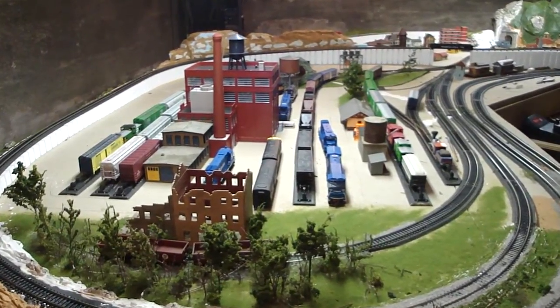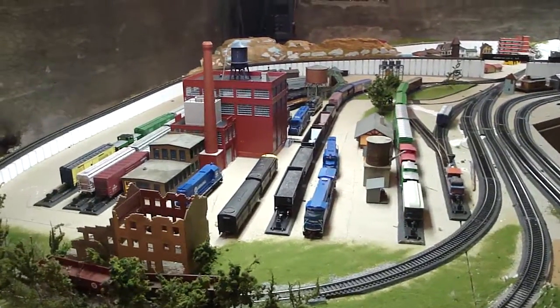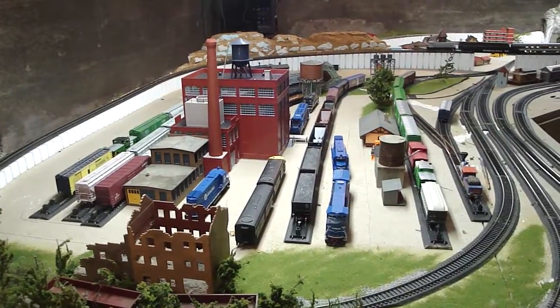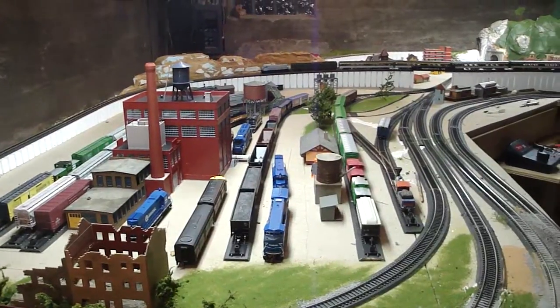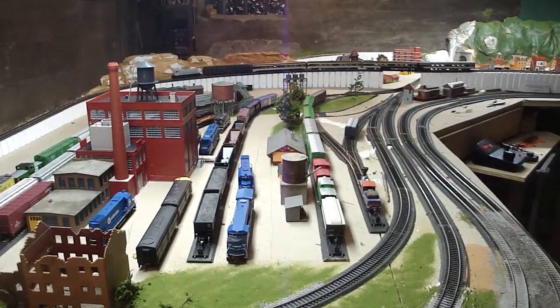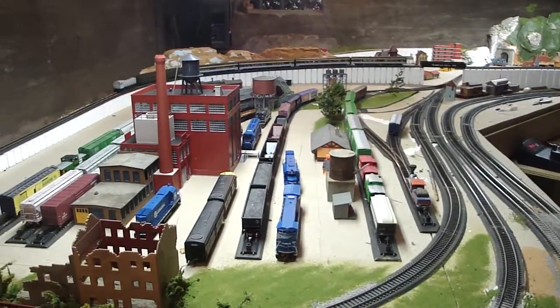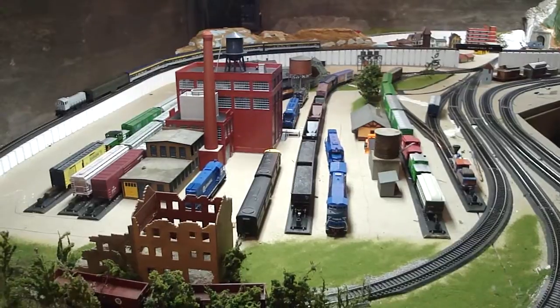How you doing, Facebook and YouTube? It has been several months since we've chatted. I've got some people emailing me and messaging me asking how the layout is coming along, so I realize I'm way overdue. But I've been kind of busy — busy working on the layout, that is. As you can see, tonight will be an operational video.